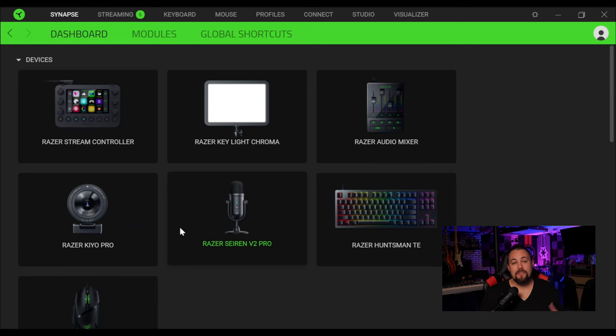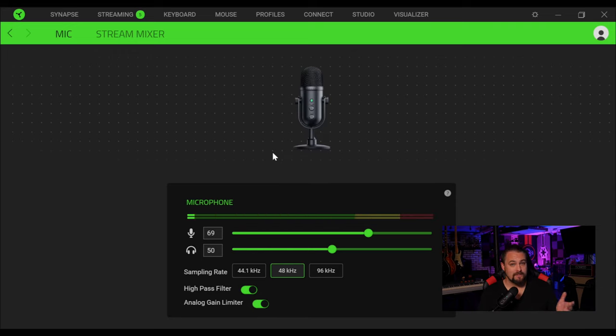Now, while we're talking about the Synapse software, let's jump in and talk a little bit more about how it works. This is the Razer Synapse software — on here, you'll see all of the different products that you have from Razer that are hooked into your computer and compatible with the software. All you have to do to access each individual thing is just click on it. We're going to go with the Razer Siren V2 Pro. When you click that, it automatically goes into the mic settings. You have your gain knob, which is right here on the microphone, and then your headphone knob. You also have different sample rates — your options are 44.1, 48, and 96 kilohertz. It's nice that it does go up to 96 kilohertz because a lot of USB microphones only do 44.1 or 48, but personally I pretty much just use 48 kilohertz, which seems to be the industry standard for video and audio.